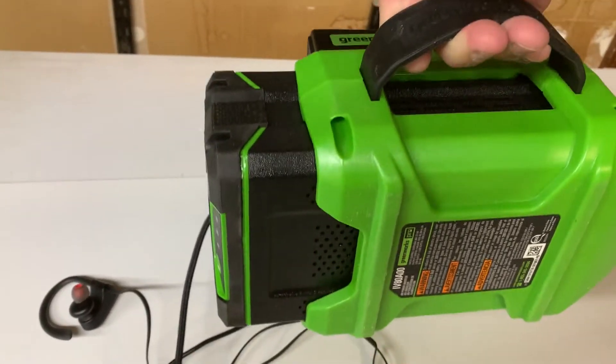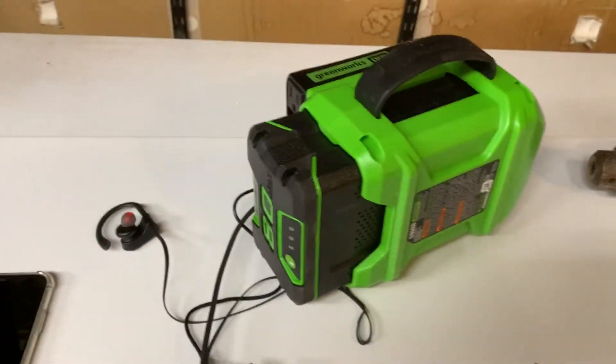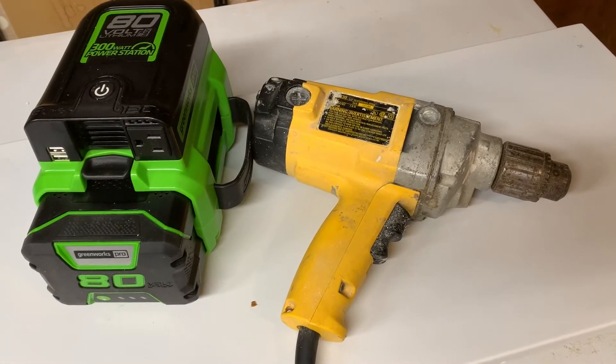The unit is covered by a 4-year warranty. I purchased this unit because I already have the batteries from my lawnmower and from my leaf blower.